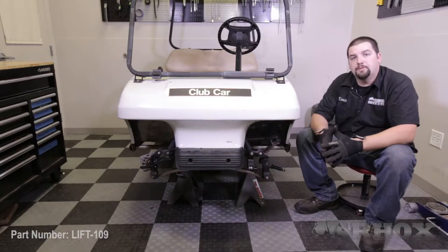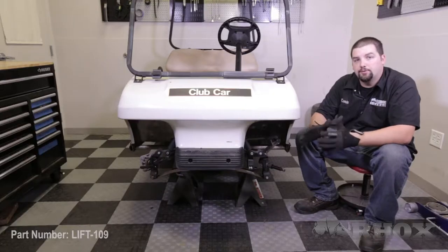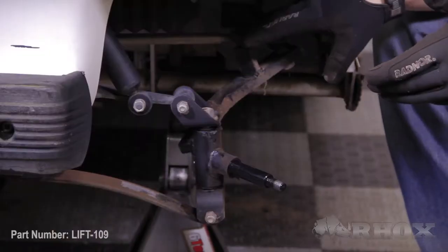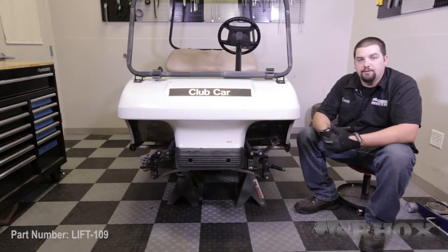Once the front hub has been removed the next thing we need to do is to remove all of the hardware that secures our spindle to our front axle as well as to our tie rod end. Once all of the hardware has been removed we can remove and discard the factory spindle.